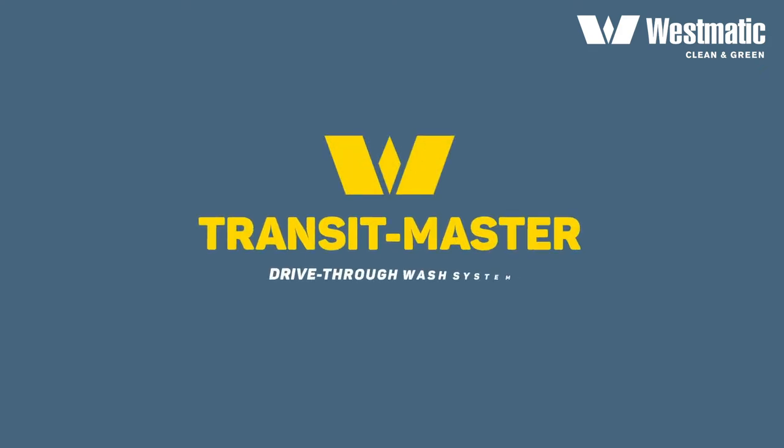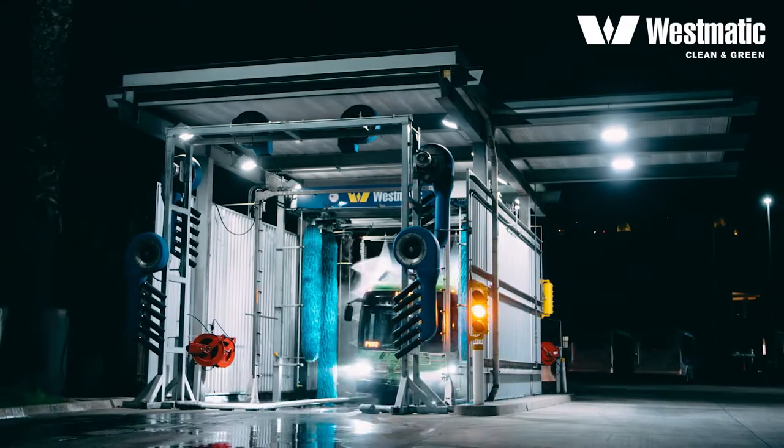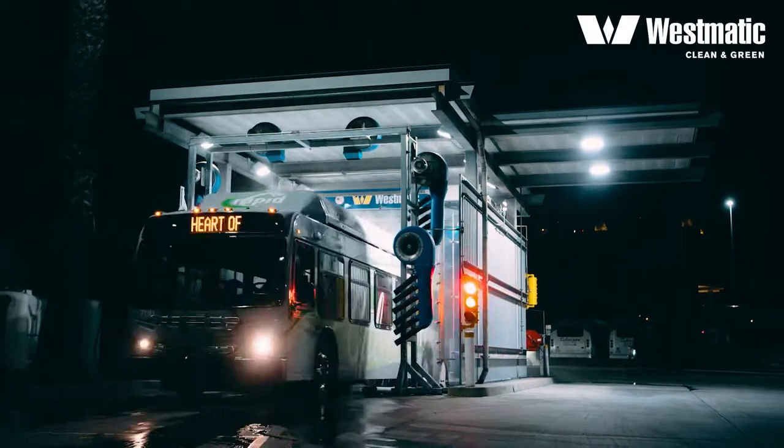Westmatic bus wash systems are developed to efficiently and safely wash your transit fleet and become the cleanest buses on the road. Westmatic Transit Master works as the following.